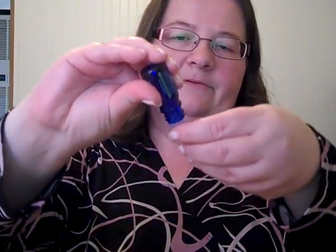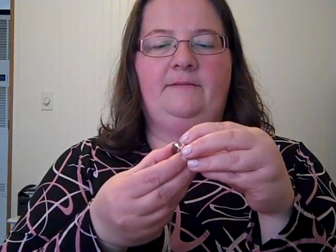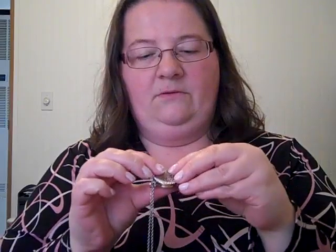You can use any color — it doesn't have to match your outfit, but I like to match mine. I've got some lavender essential oil here and you just add a drop or two. I added a few more than I wanted to — it came out fast — but as it dries it will sit in your necklace and you get to smell it all day long. Essential oils are great; they have relaxation properties.